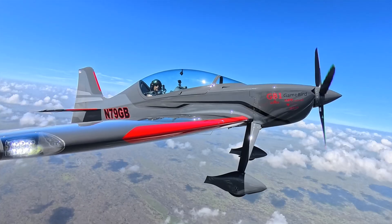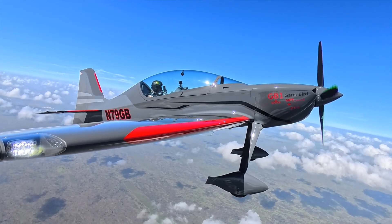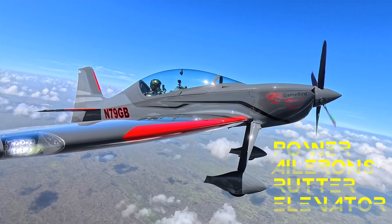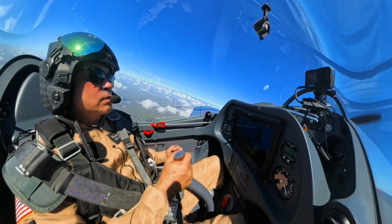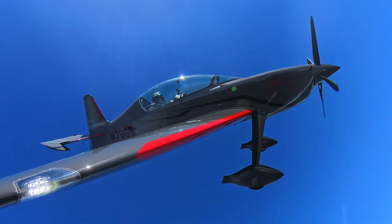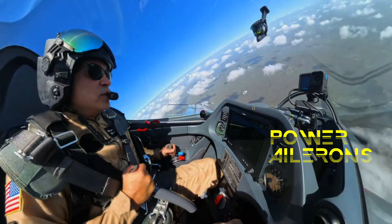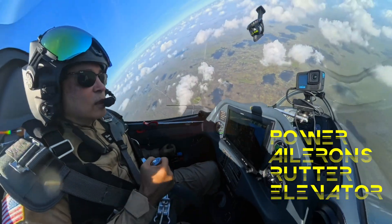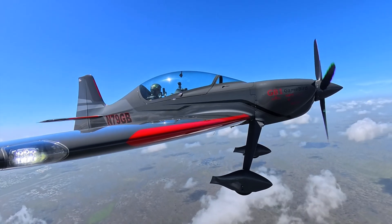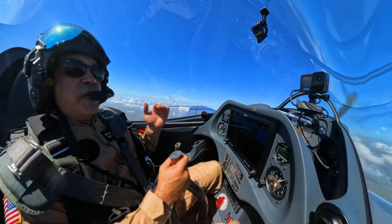We're going to do one last proper recovery from the spin. Let's get our altitude back up. Now we're going to do the proper recovery — P-A-R-E — and show you exactly how it should look. We're getting into the spin. Okay — power back, ailerons neutral, rudder into the spin, elevator a little forward, and then we simply recover. Less than a thousand feet lost.